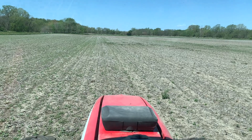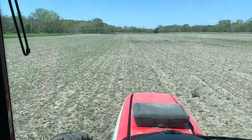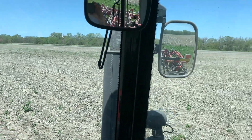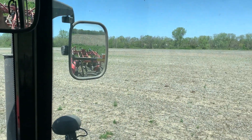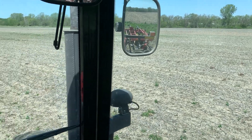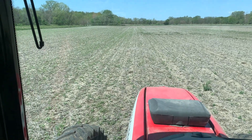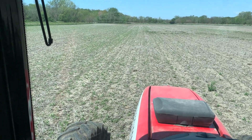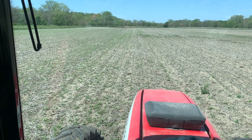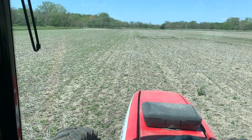Welcome back. Today is May 7th and I want to talk briefly about fighting foxtail. We're on one of our prime bottom fields — this was the field last year where I showed you the bean field compared to the neighbor's super clean field. All of our bottoms at one time or another had huge problems with foxtail.